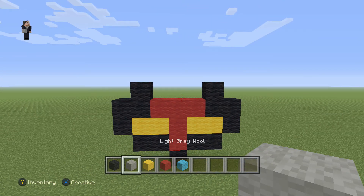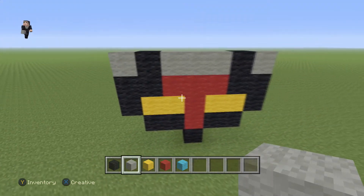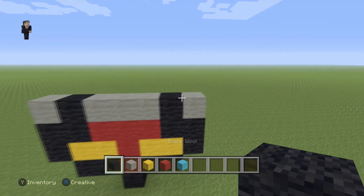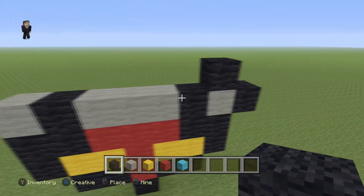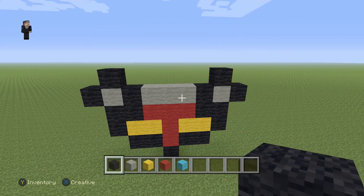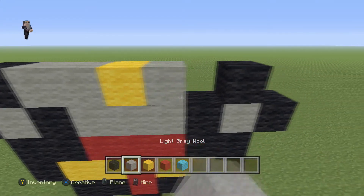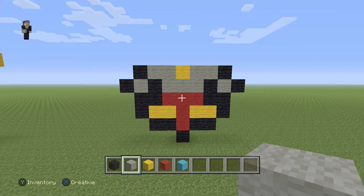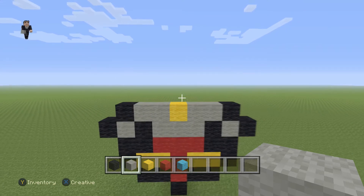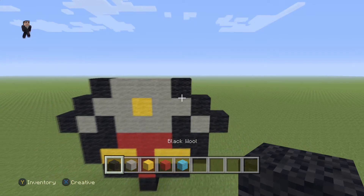Then we can go ahead and grab our light gray wool, because we're going to place a light gray wool here, in between, and on the left again. Then we're going to grab our two black wools again and place one here and here — so two diagonal black wools, and two diagonal black wools on the left as well. And then for this row, we're going to add two light gray wools, a yellow, and another two light gray wools. Then we're going to place a black wool, three light gray wools, and another black wool.